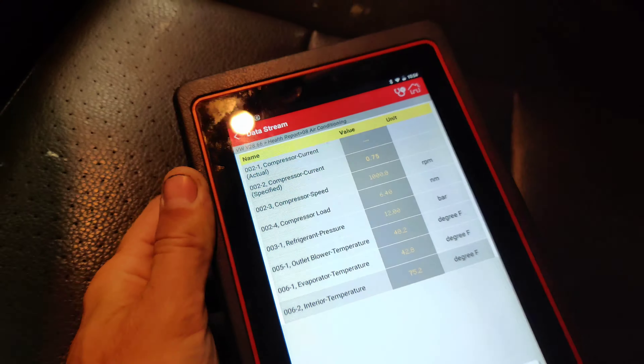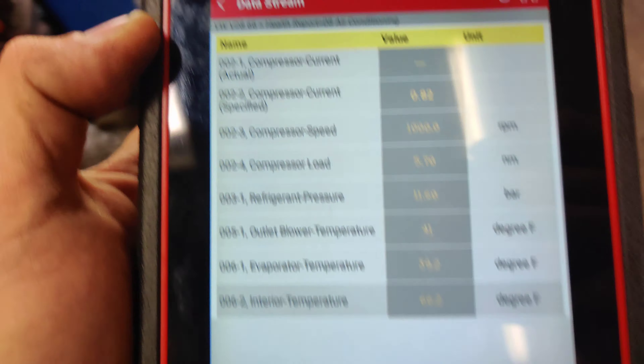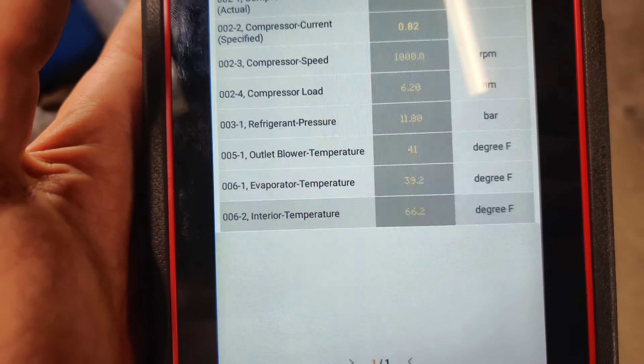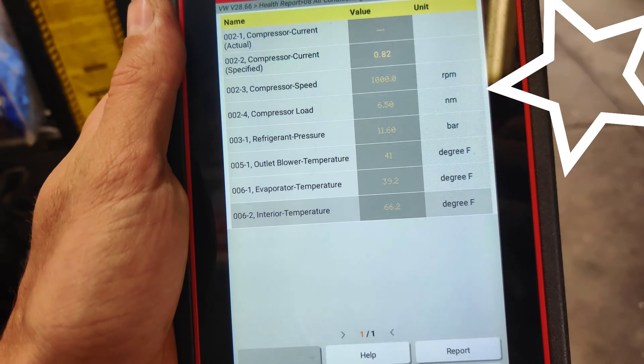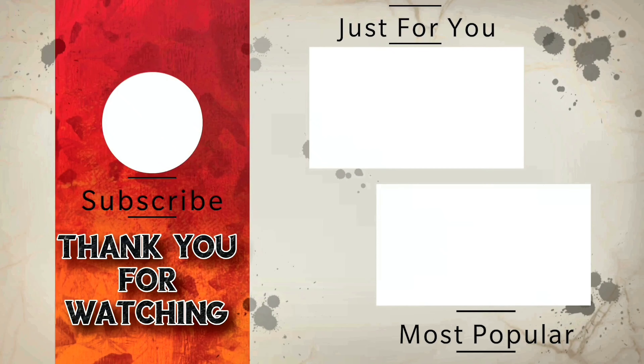So guys, car's been sitting for like three days and we're still at 30 inches. I'm going to hook up my tank and we'll start filling this and we'll see if it works. Okay guys, so I filled it - we got exactly 1.15 pounds in. You can see our pressures right here, they look good. Our evaporator temperature says 44.6. So I have the driver's door open and the window down - it should be pretty cold coming out of the vents right now. Yeah guys, it's working now. Yeah, you can see it dropped down to 42. Just had a bad compressor. Hope you guys like it. See you later.